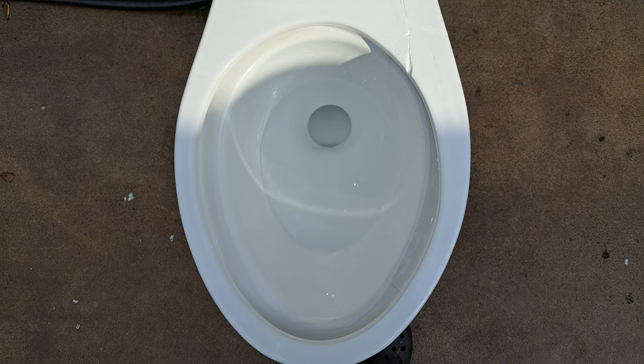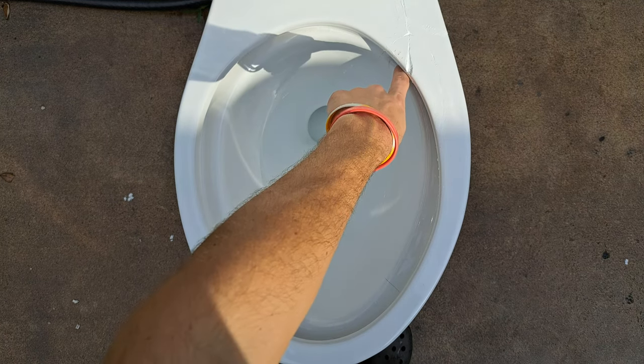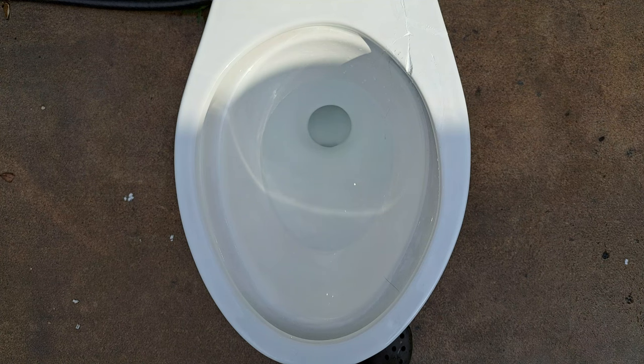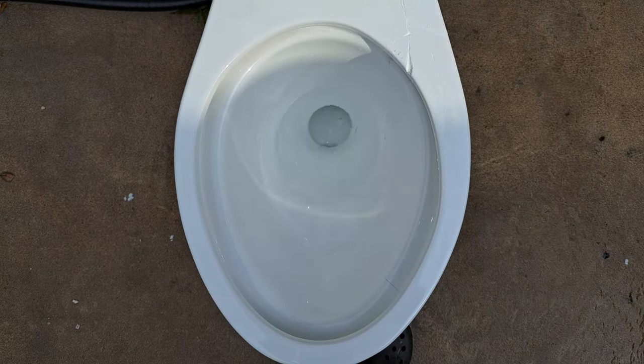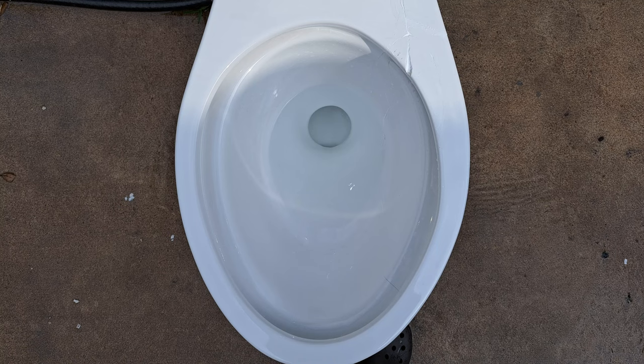Now let's see how it flushes with a clogged rim jet. I clogged the one single rim jet, which is right there, so this is going to have literally zero bowl rinse. I'm kind of interested to see how it flushes. It flushes like a new Glacier Bay — honestly, that's kind of bad, but at least it's powerful.